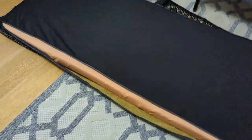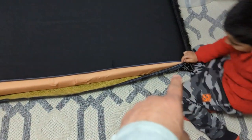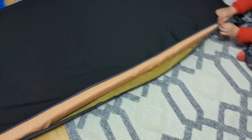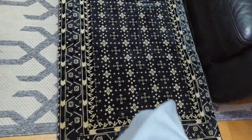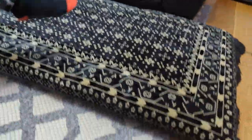Let me put this on and show you how it looks. It's quite easy because they've made the zip on the length side, so it fits quite easily - you don't have to push too much or put in too much effort. Now I'm going to close the zip. So this is how the mattress looks.